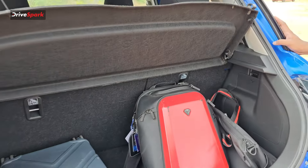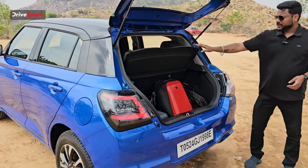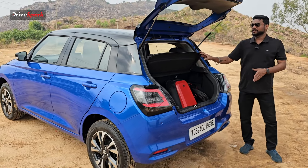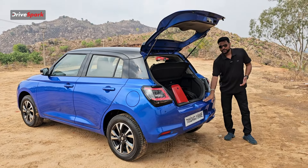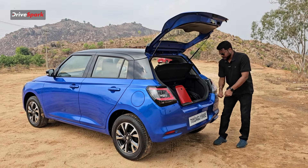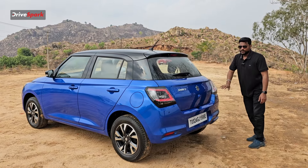We have a parcel tray here which you can remove. For example, if you have a large suitcase, you can load it easily. So that covers the exterior design and boot space.